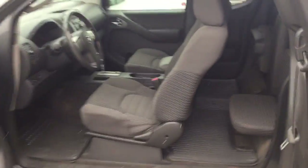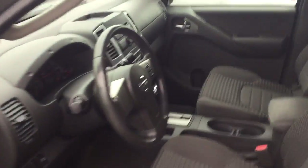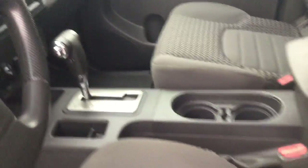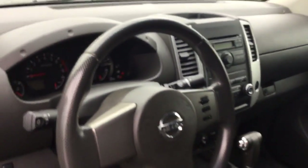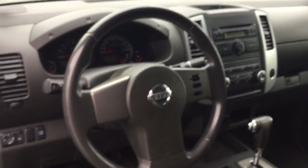Now let's take a look at the interior of this Frontier. It comes with this gorgeous dark grey interior to match the exterior color. You have your AM FM radio and CD player, and your cruise control controlled with your thumb right there on the steering wheel.